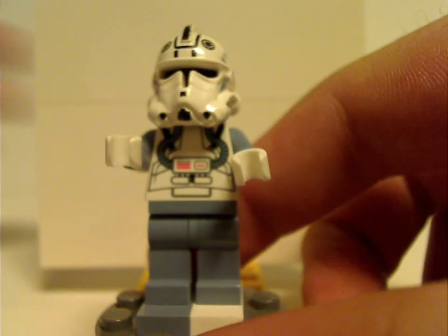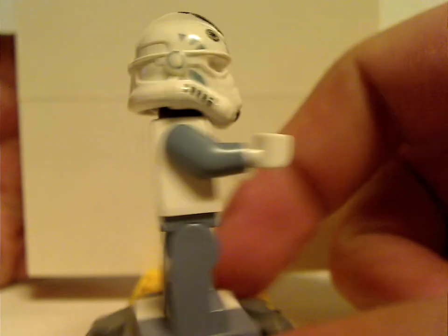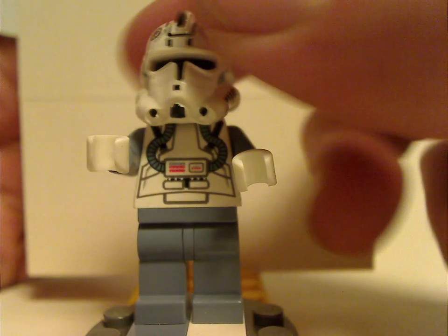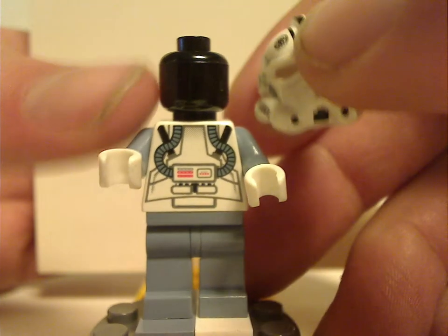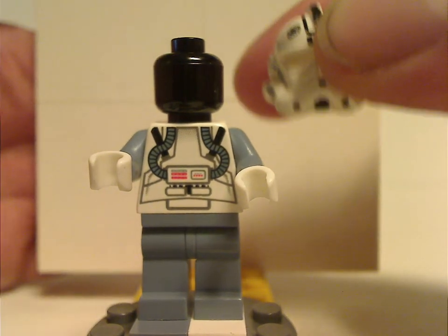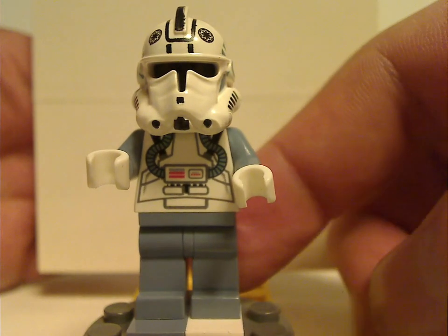For the figs, you get three in this set. One is the ARC-170 clone trooper pilot. The front and back torso prints hold up well to modern figures, and the helmet print is quite similar to most other clone trooper figures from this time. When you take the helmet off, it's a plain black minifig head — you can kind of look through it, similar to the recent Knights of Ren figures. There's no face print, but it's forgiven for the time.